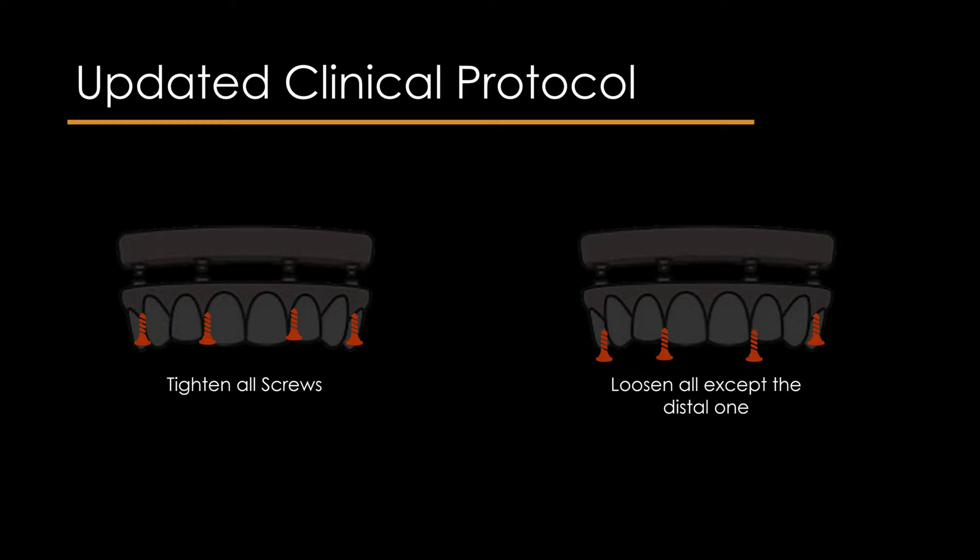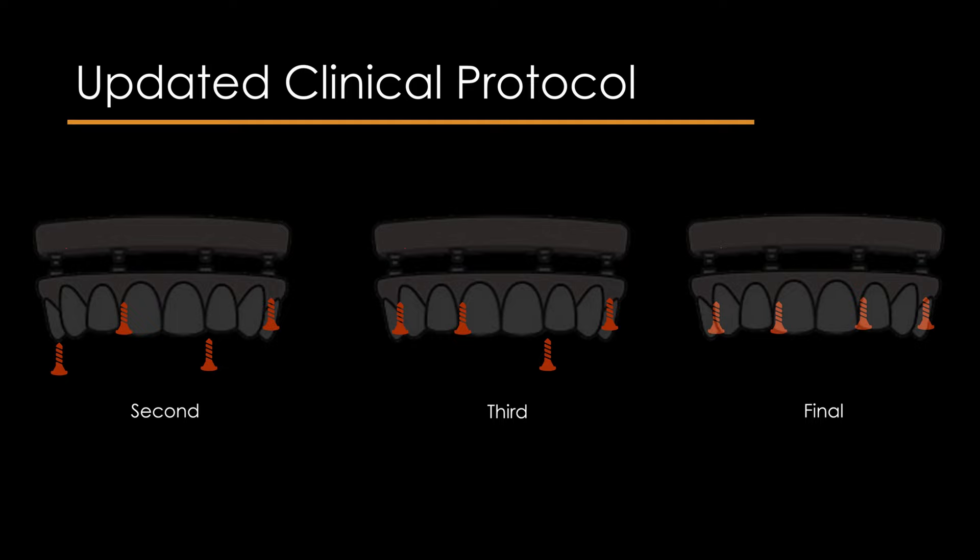A torque/time graph is recorded using the software. The Sheffield fit test is performed by visual assessment with or without magnification at the opposite side of the only placed retaining screw. If the fit is subgingival, radiographic evaluation is done using a parallel positioner or palpating with a dental explorer. Then tighten the retaining screw of the most mesial implant on the opposite side, closest to the midline, with the torque-controlled surgical motor, recording the torque/time graph.